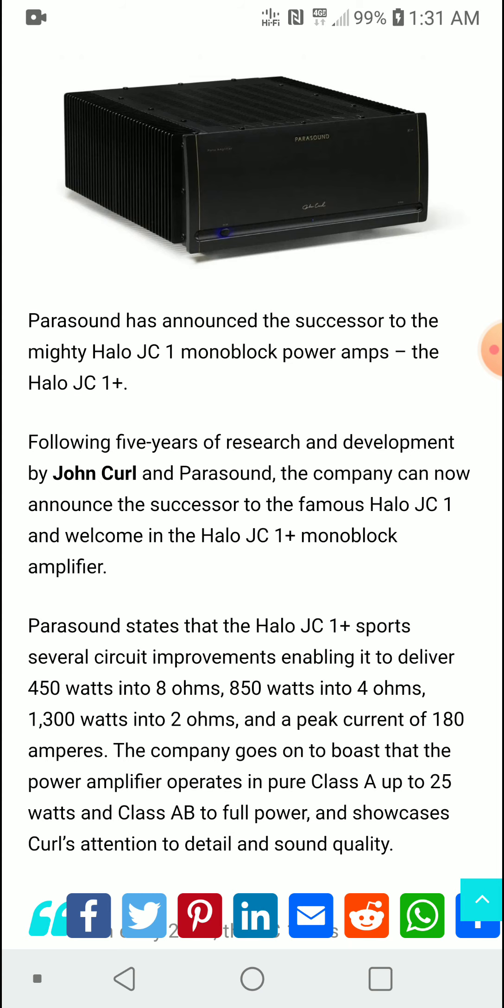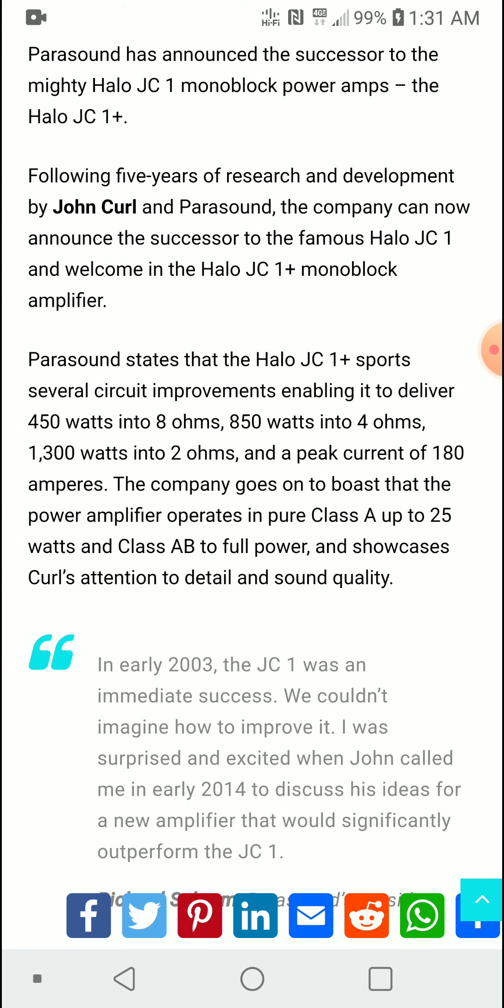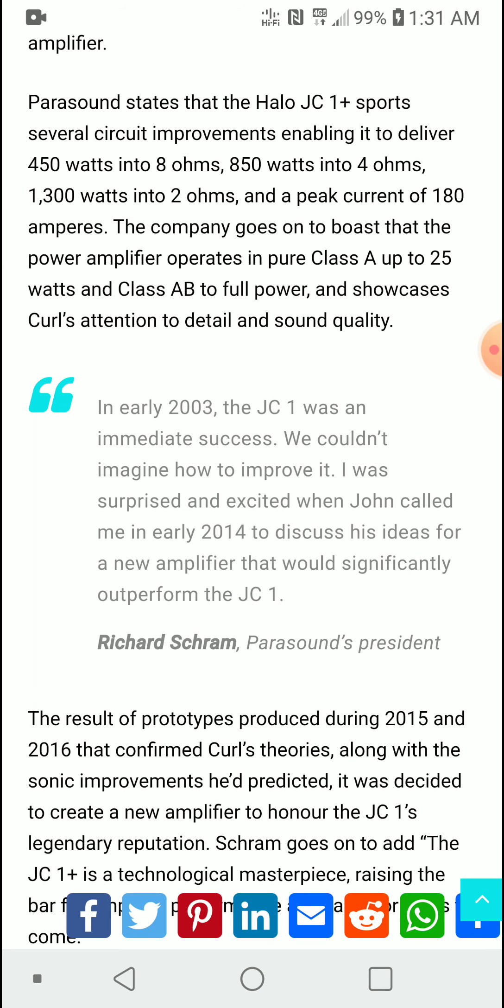With this new model you're going to get 450 watts into 8 ohms, 850 watts into 4 ohms, and 1,400 watts into 2 ohms. You also get a pure Class A power of 25 watts, as well as Class A/B at full power. This is a really powerful amplifier.